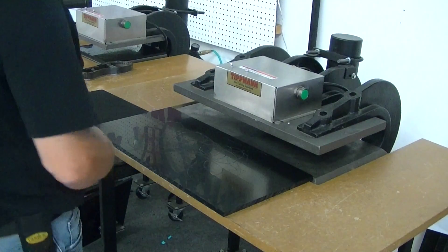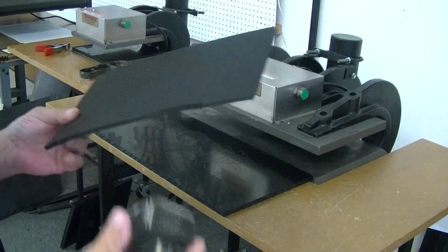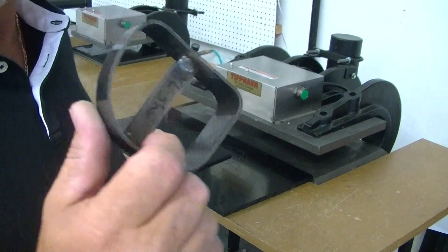Hi Robert, I want to thank you for sending in your sample fold for testing on the clicker press. I'm going to go ahead and do it on the 15 ton. I've got two dies here — one is a foot sole die, the other one is a heel die.